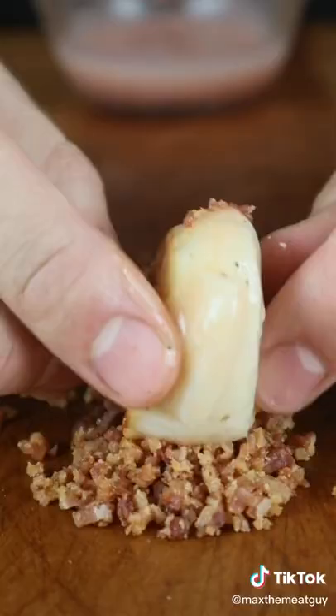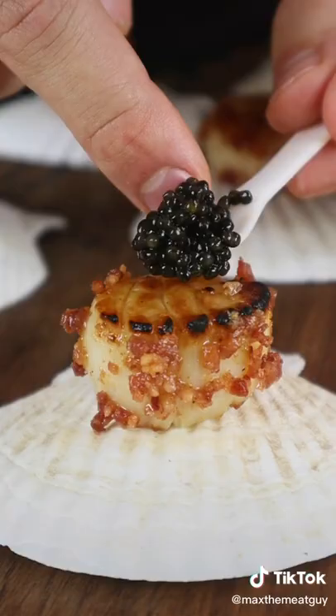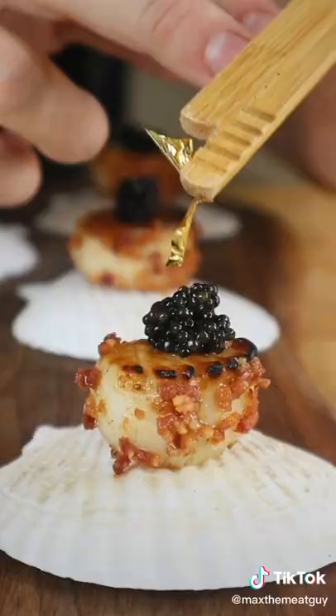Coat your scallops down the bacon runway. Caviar and a fleck of gold as the finishing touch.